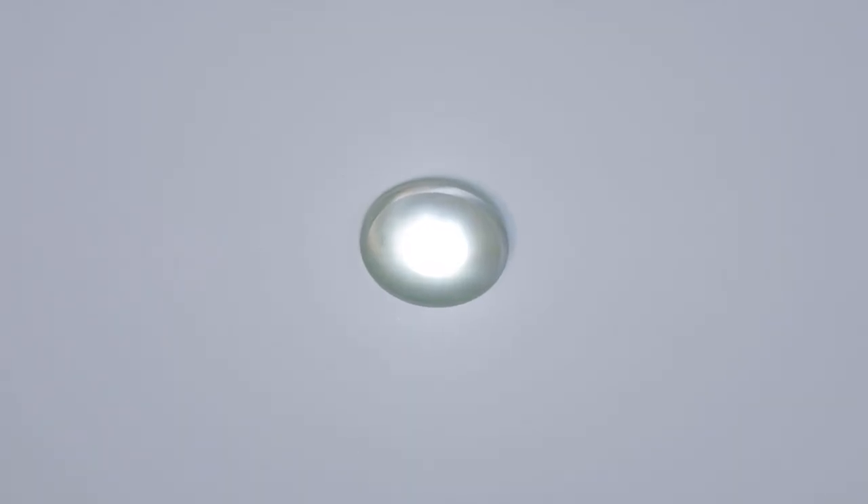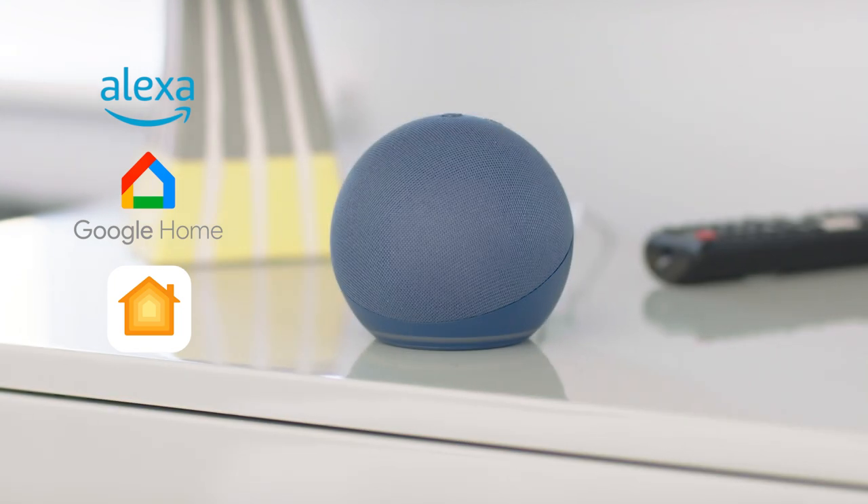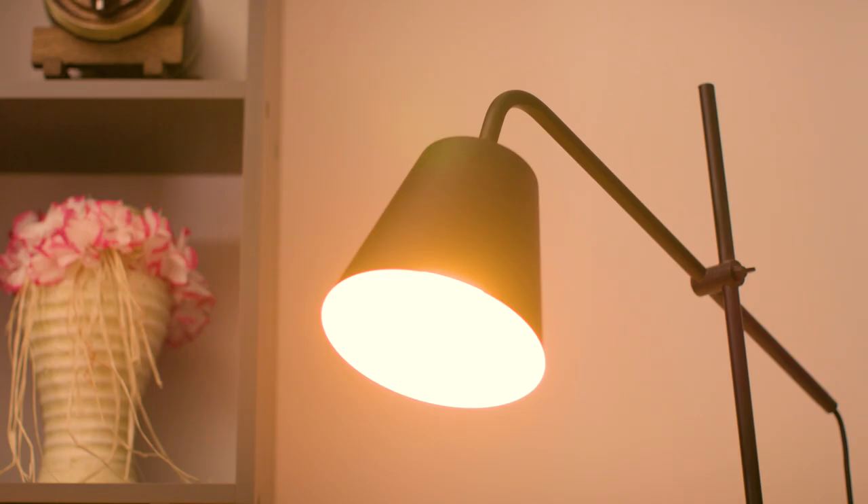Smart products don't stop there. Smart light bulbs let you switch lights on, off, and even dim them with a tap of your phone or a quick command. Alexa, dim the living room lamp. Some even allow you to change the colour.